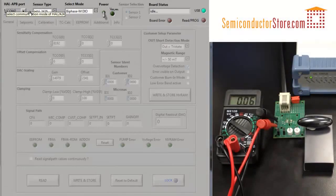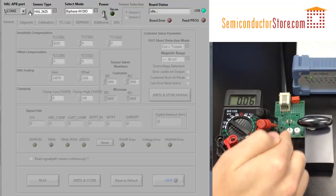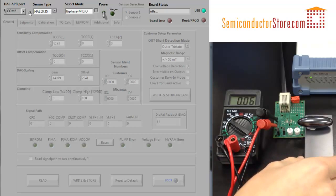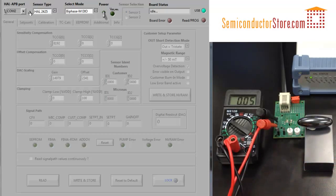In this bit of sensors video, we will be using the Mikronas HAL2425 sensor. It's this one right here, and we have a magnet setup that we're going to use to measure over a linear range. Today I'm going to show you quickly how to do a calibration for this sensor.